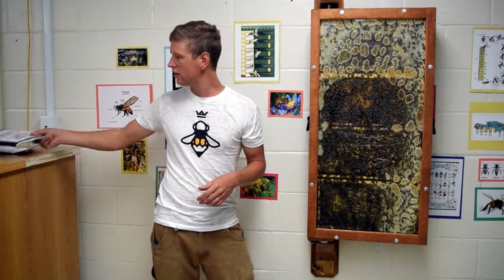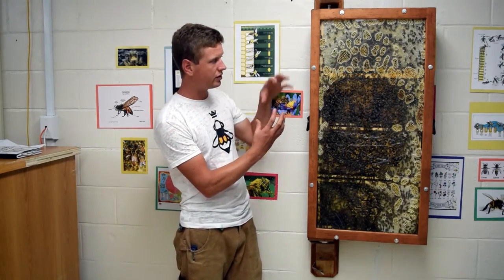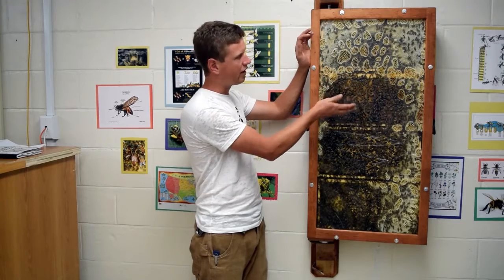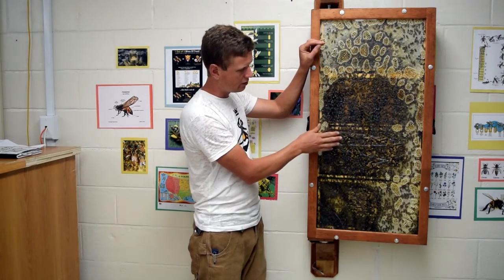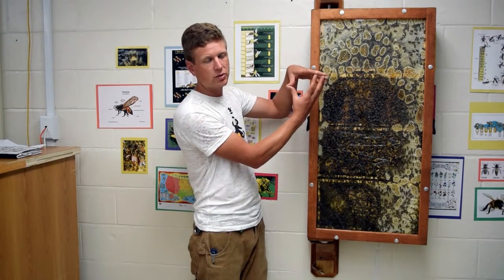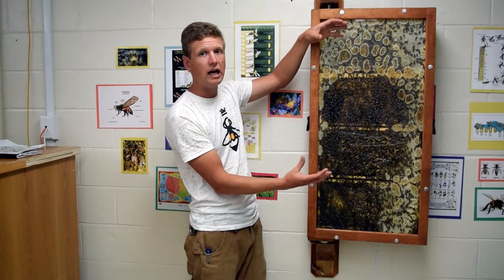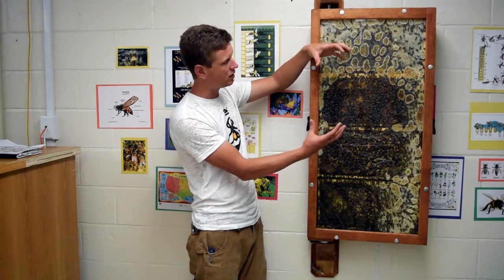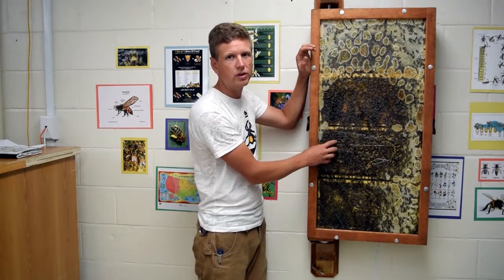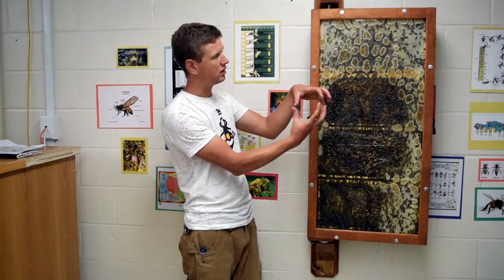The general seasonality of the hive: they're going to start off pretty small when installed in terms of population. Generally the install will be four or five frames of bees and honey, so there'll be at least three empty frames. Through spring and summer, they're going to grow their population, draw more comb, and fill it with honey. Then as fall and winter come, the population will decrease until they may only be covering two frames through the winter. That cycle will happen every year — they grow in spring and summer, and decrease in fall and winter.